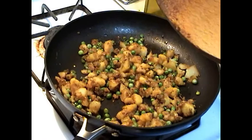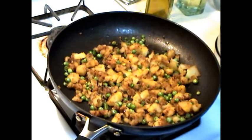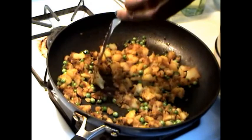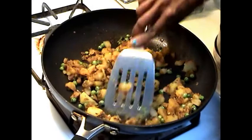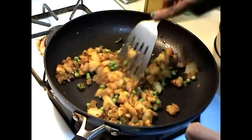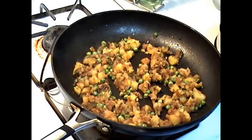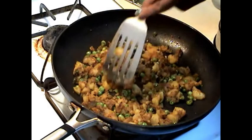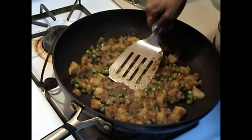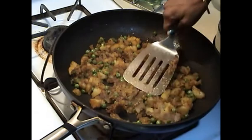The potatoes have been frying for five minutes and we can see that we have mashed them very small. After about five minutes I am going to add one teaspoon of salt and cook for two to three more minutes. The potatoes and the peas can be boiled from before or we can mash them gently in the pan, or they can be cooked with a little bit of water at a time.